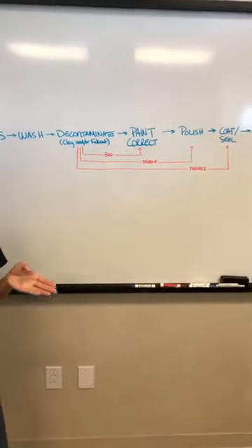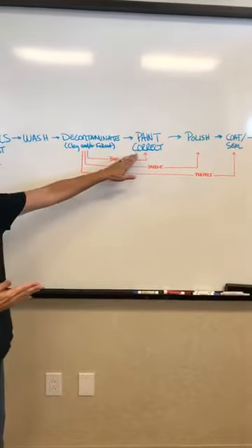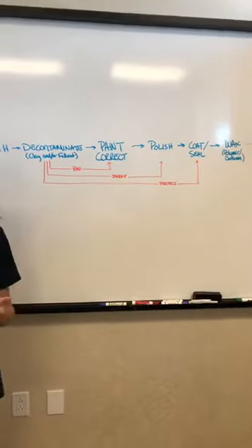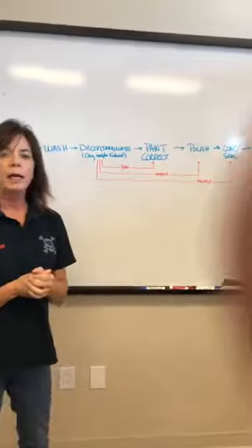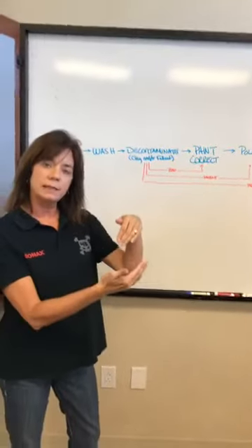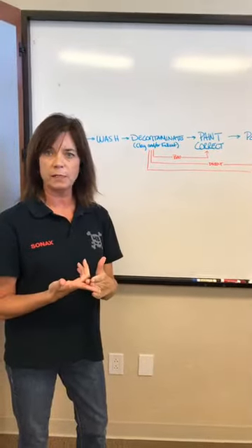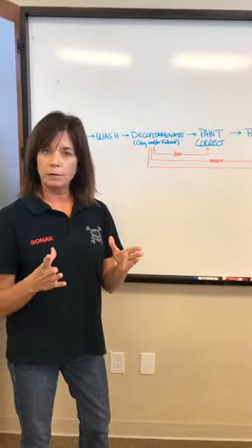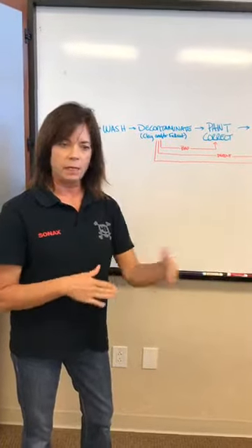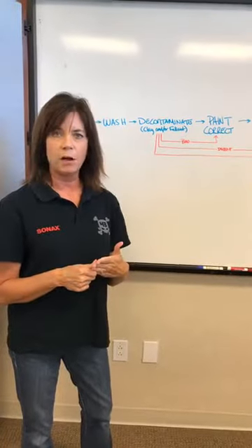If your paint is in decent condition — maybe you've already had it professionally detailed or you did the paint correction last time — you can skip that step and go straight to polishing. The polishing step is the julianing, sometimes called buffing. We follow up our Cut Max with our EXO 406, which is a four on the cut and six on the polish — the highest julianing compound we have. It's water-based with a long working window. Apply it to the pad, work at a slow speed then raise it up, work in small areas doing nine passes — three across, three up and down, three across — then wipe it off and you should see a marked difference.